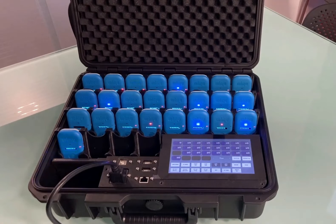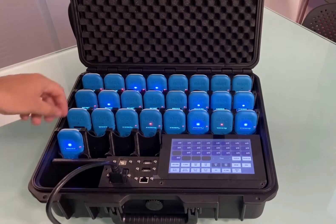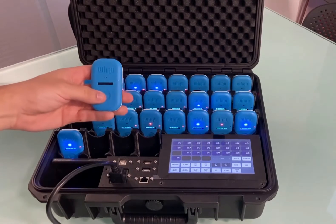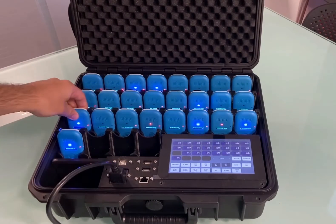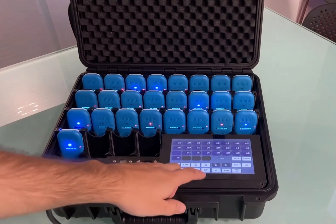To start the data collection process, first you need to switch on the devices. There are two ways to do this: either through the individual device button, or by switching them all on using the button on the control panel.